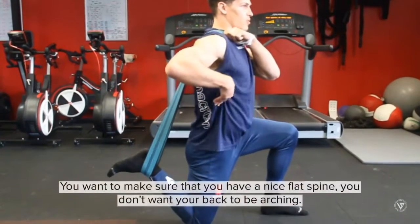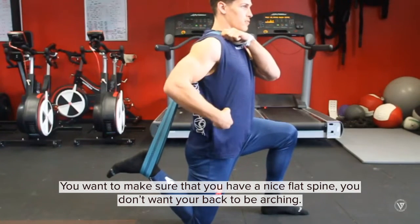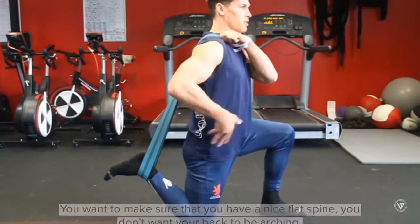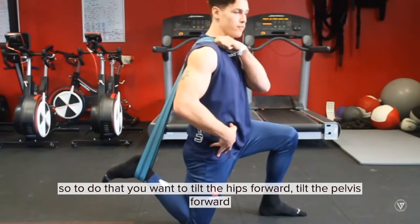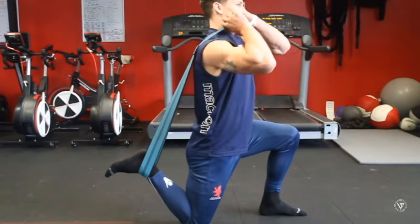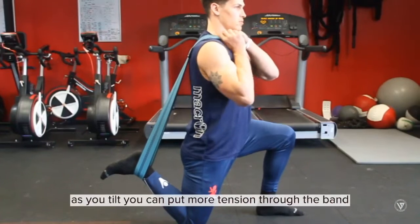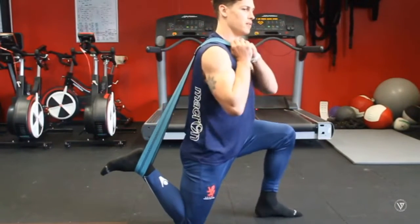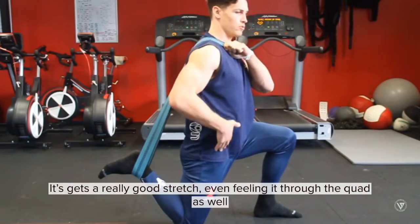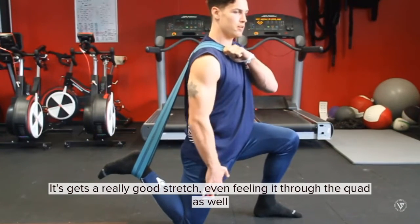Make sure you've got a nice flat spine — you don't want the back to be arching. To do that, you want to tilt the hips forward, the pelvis forward. With the band, as you tilt you can put more tension through it. It really gets a good stretch and you can feel it down into the quad as well.